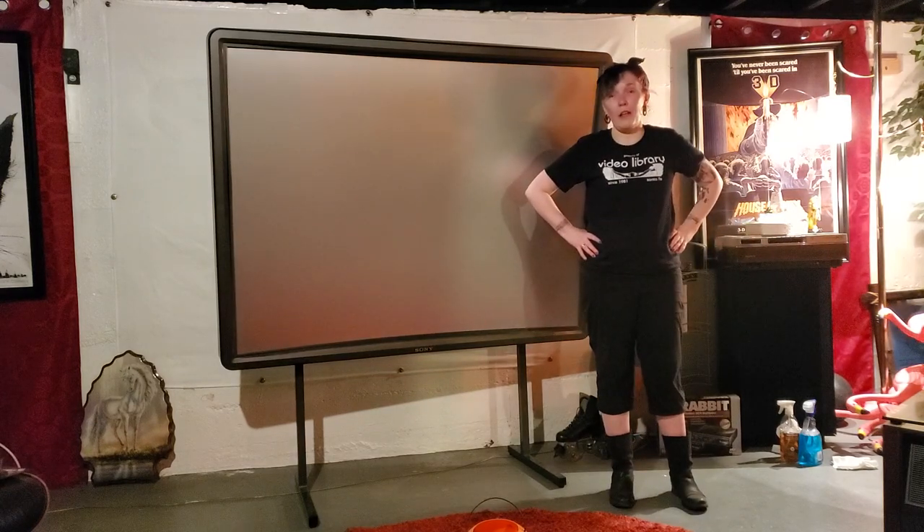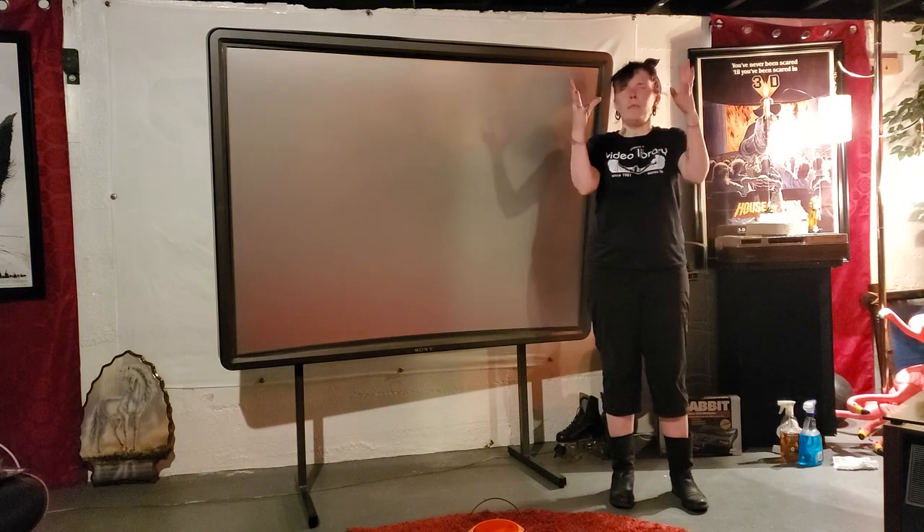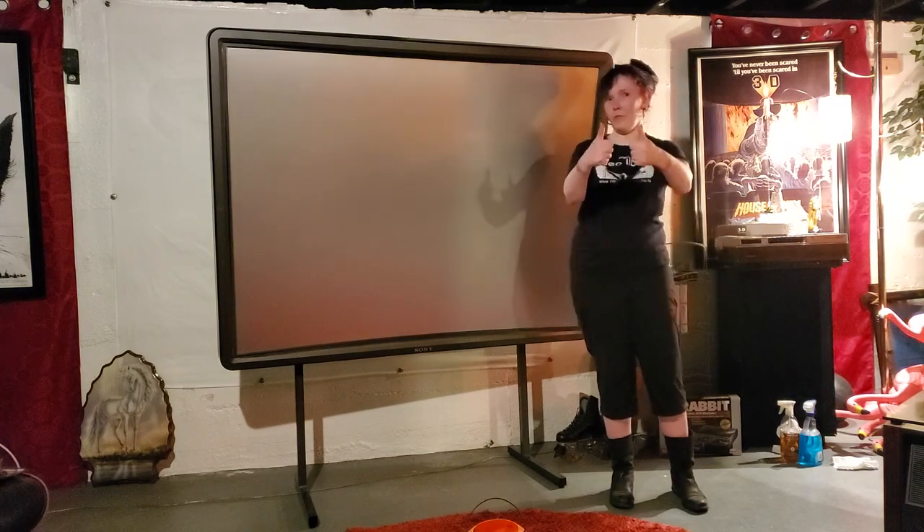Stay tuned, and I will be putting up another video of me getting the actual projector, which is mint, into place. Cheers.